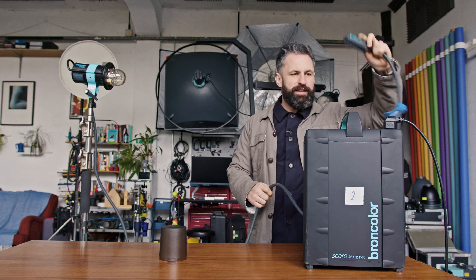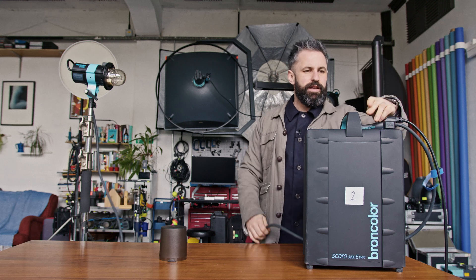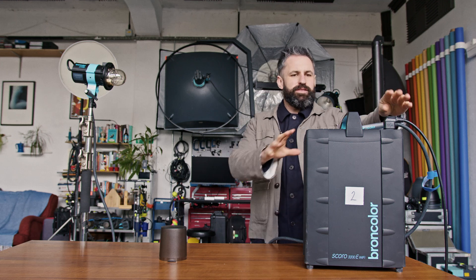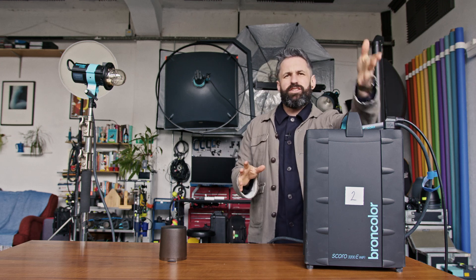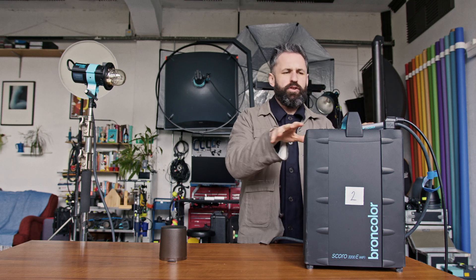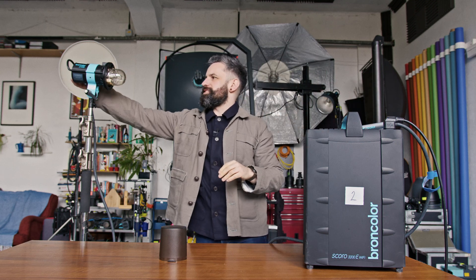So what we do is we plug the head into the pack. This particular one is mains only — electricity comes in from the wall via a standard 13 amp plug, does all the processing, comes out of here and into the head.